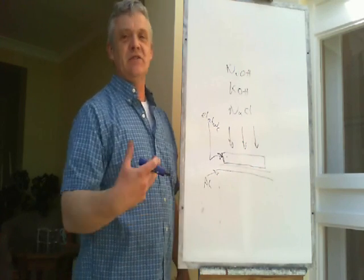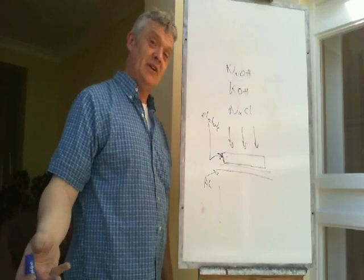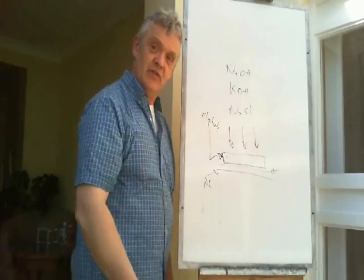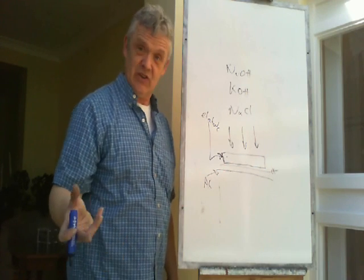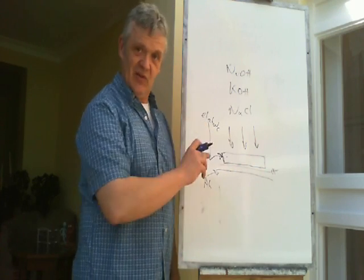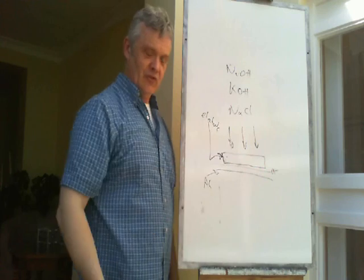You get yourself a sheet of metal - some kind of metal that will rust. Aluminium is really cool, magnesium would be better, iron would be okay. You stick a separator on it - a really simple thing; a kitchen towel will do it, though there are better separators like the microporous plastics used in actual batteries. Then you take your carbon material - here we've got our ink-soaked sponge - drop it on top and pour on your electrolyte.